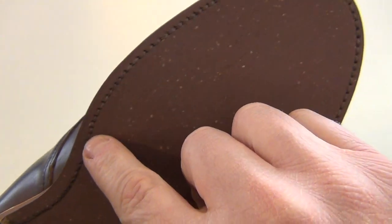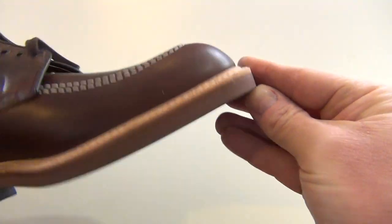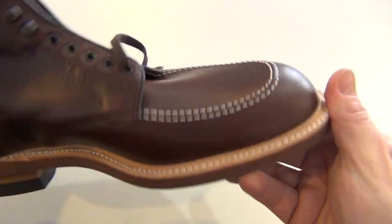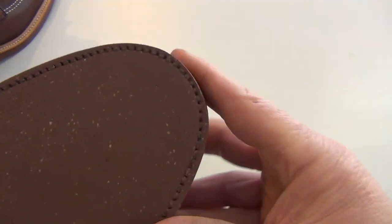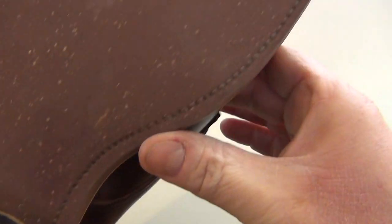I know the soles are glued on with heavy duty cement or whatever they use, but these boots are going back. I have to say, at least they were consistent because the other boot looks exactly the same — but still, they're going back.